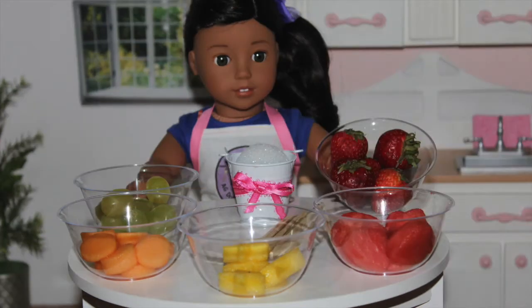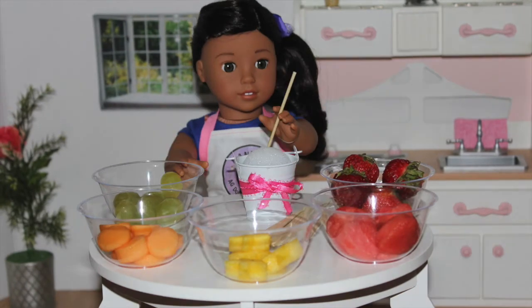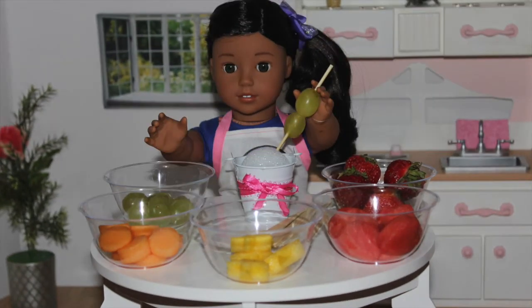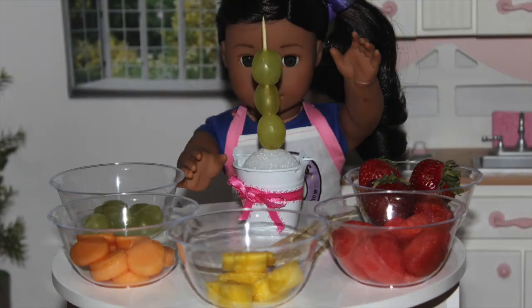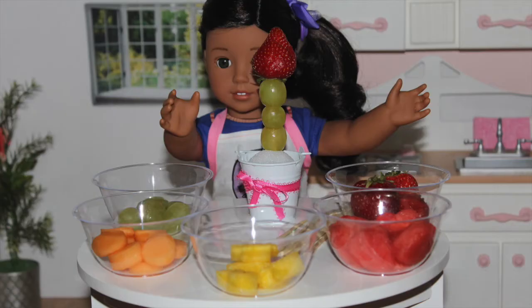The first step is to take your skewers and add as many grapes — or whatever fruit you want — onto it. I'm just adding three grapes.